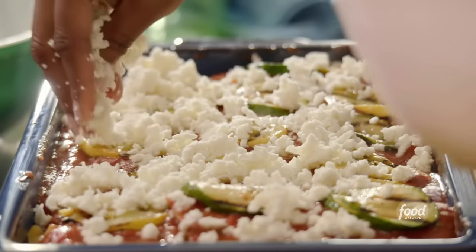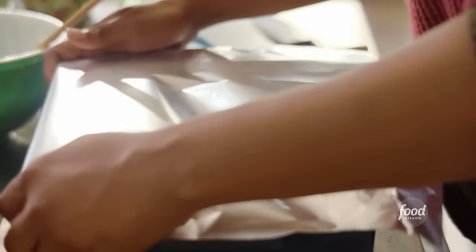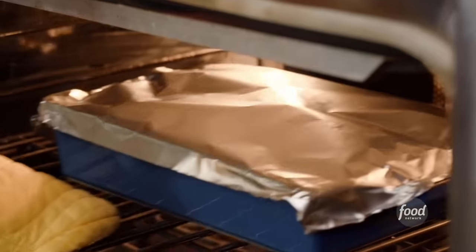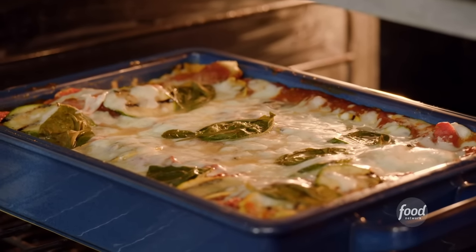That same fresh mozzarella from the ricotta mixture goes on top — it's going to get nice, golden, and melty. Parmesan cheese and fresh basil. I love the flavor of sweet basil, especially with a good pasta sauce. With lasagna it's always best to start covered so the noodles, sauce, and everything melts and gets cooked. Then I uncover it and let it bake for an additional 15 minutes so all the cheese melts on top and gets nice and golden brown.